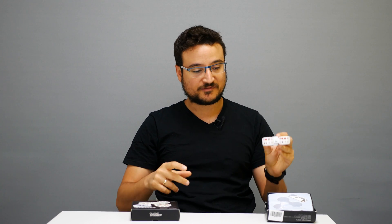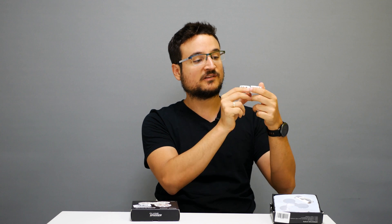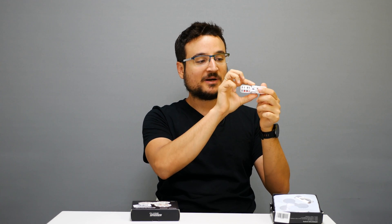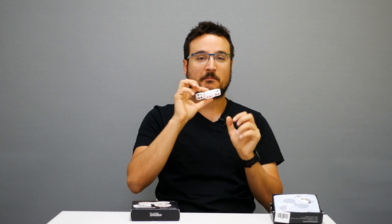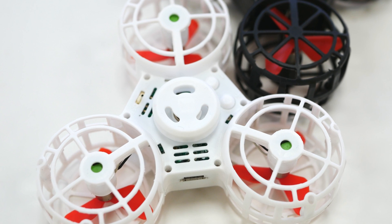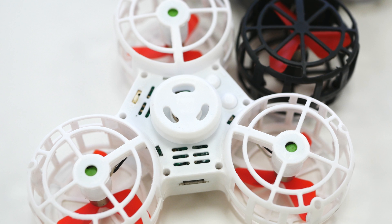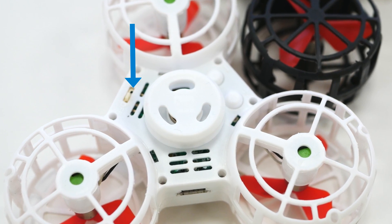So this is the spinner itself — I have it in white, and as you can see I got it with a micro USB charger which you use to connect to the product itself. The part that spins is obviously the outer part of the product, and the inner part is where you put your fingers, but you don't have to press your fingers all the time because this product can fly. Before we start flying it, I just want to show you the different buttons: there's an on/off switch over here which you obviously want to turn on before you start using the product.